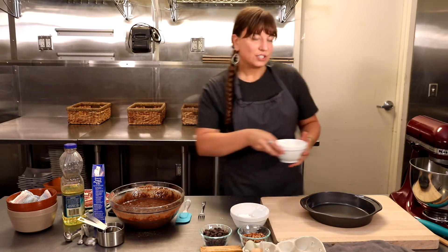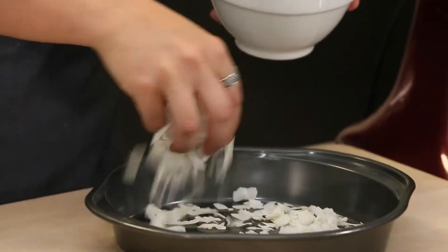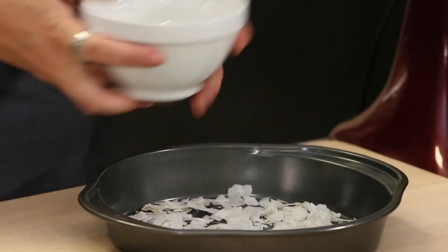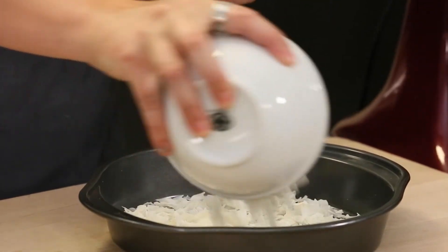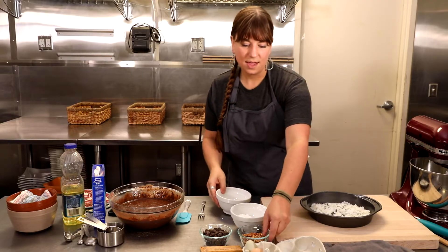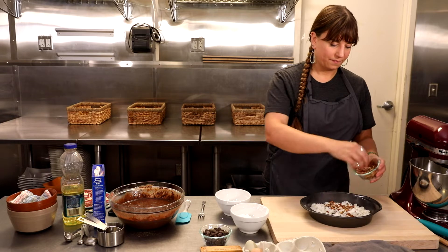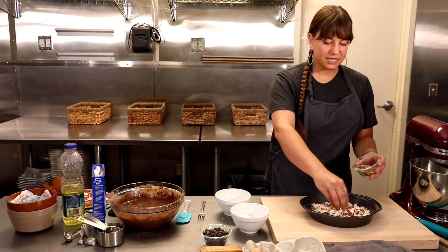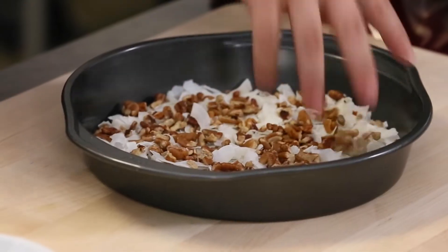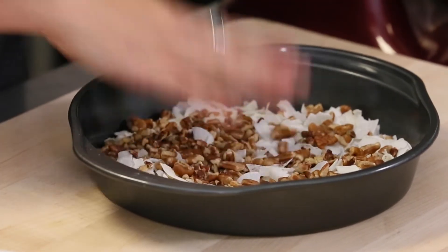To start off on our earthquake cake we're going to do layers of coconut. All the coconut right in there. And then our other solid pieces are nuts. You can use any kind of nut that you want — you could probably even use pretzels too. Spread it over nice and even.